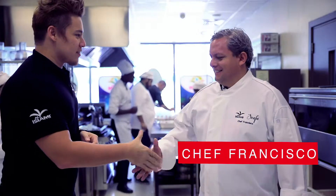Chef Francisco, buenos dias. Hello, how are you? We're preparing samplers right now for our friends from the media, bloggers, and of course a lot of our media practitioners too.